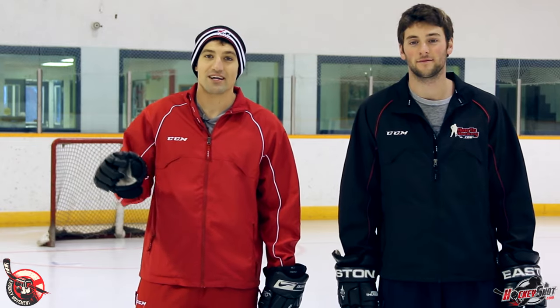Hey guys, this is Jeremy from the Hockey Movement and this is Dan, the man Barnett. Hey guys. We are bringing you a series on how to play better defense. If you're a centerman or a winger, don't turn off this video because when the other team has the puck, your whole team is playing defense. I'm going to show you how to use the markings on the ice to better position yourself to play better defense. Let's go.